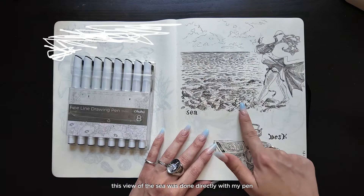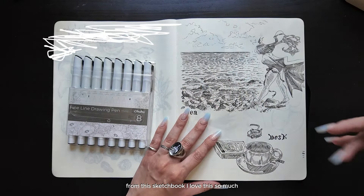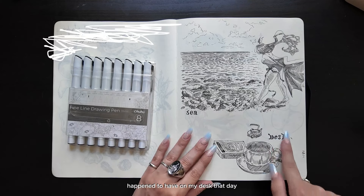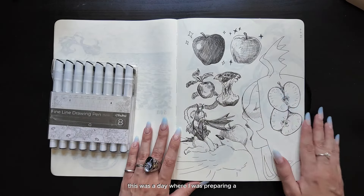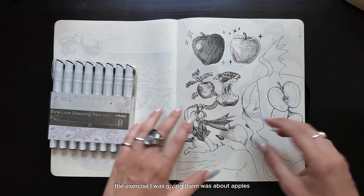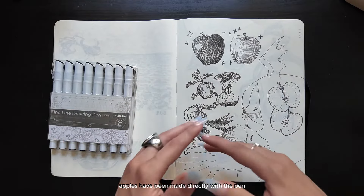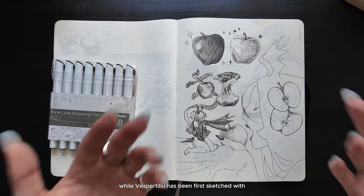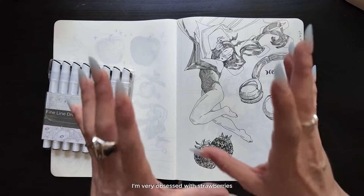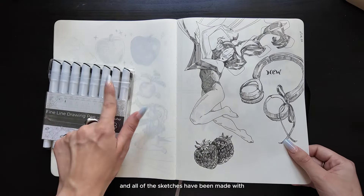This view of the sea was done directly with my pen — this is still one of my favorite pages from this sketchbook. Vespertilio was again first sketched with pencil and then inked. This was just what I happened to have on my desk that day. This was a day where I was preparing a lesson on hatching for my students in the art school. The exercise I was giving them was about apples, and so while they were practicing, I just started sketching apples too — all made directly with a pen, while Vespertilio was penciled first. I had just bought my headphones. I'm very obsessed with strawberries.